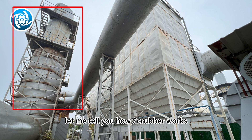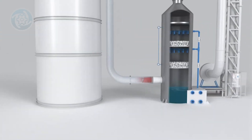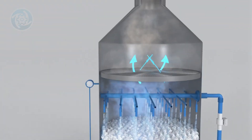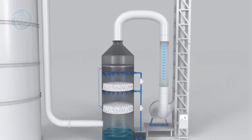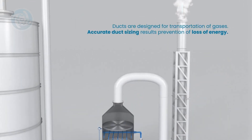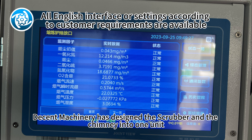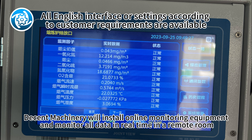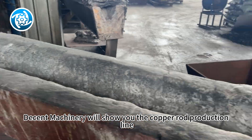Next, let me tell you how the scrubber works. In order to save space, Decent Machinery has designed the scrubber and the chimney into one unit. On the top of the chimney, Decent Machinery will install online monitoring equipment and monitor all data in real time in a remote room. Next, Decent Machinery will show you the copper rod production line.